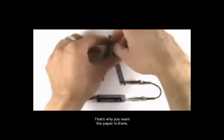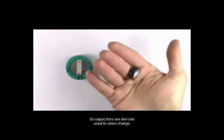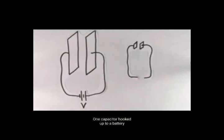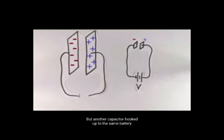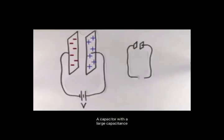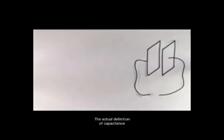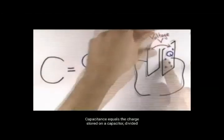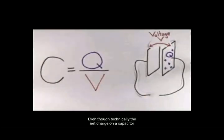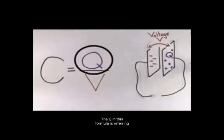Os negativos fluem em loop porque você completou o circuito. É por isso que o papel tem de manter os dois pedaços de metal fora do contato entre si. Então, os capacitores são dispositivos usados para armazenar carga, mas nem todos os capacitores armazenam a mesma quantidade de carga. Um capacitor ligado a uma bateria pode armazenar muita carga, mas outro capacitor ligado à mesma bateria pode armazenar apenas um pouco. A capacitância de um capacitor é o número que diz quão bom é esse capacitor. Um capacitor com grande capacitância irá armazenar uma grande quantidade de energia, e o contrário também é verdade: um capacitor com pequena capacitância armazenará pouca quantidade de energia.